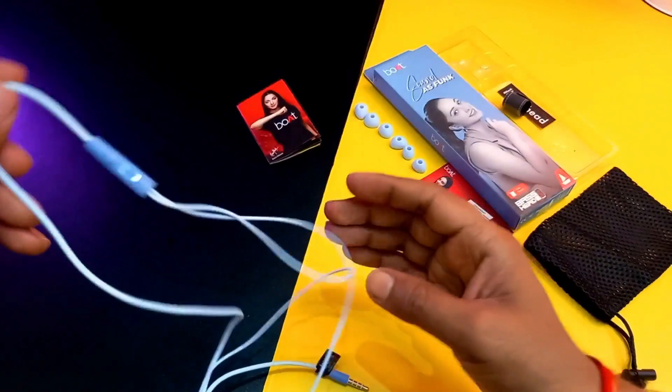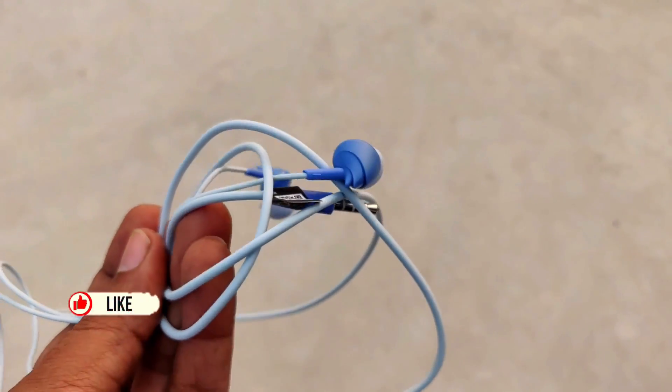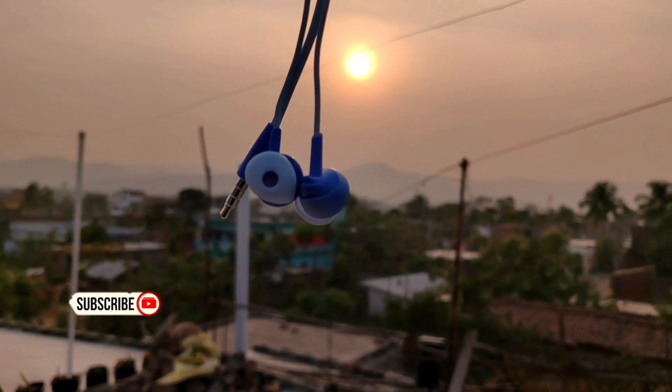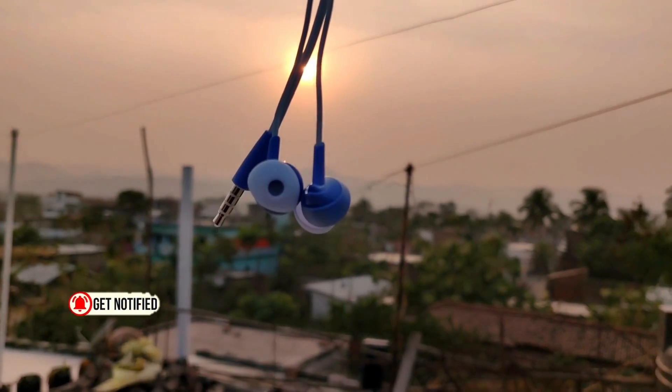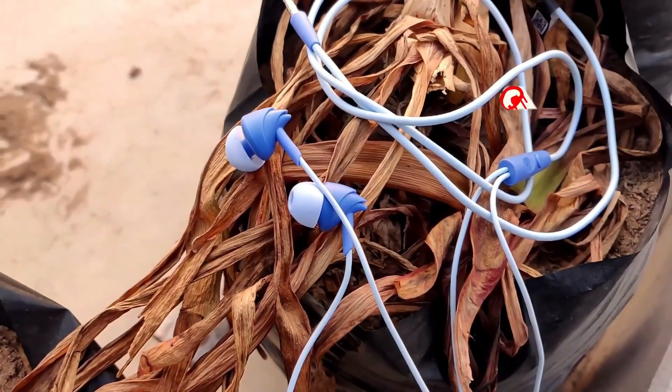The mic also has an inbuilt noise isolation feature. If you talk about the wire quality, the wire is very soft. You have a silver-plated 3.5mm jack. The earphones also have noise cancellation. And this earphone comes with a one-year warranty and a 10mm dynamic driver.